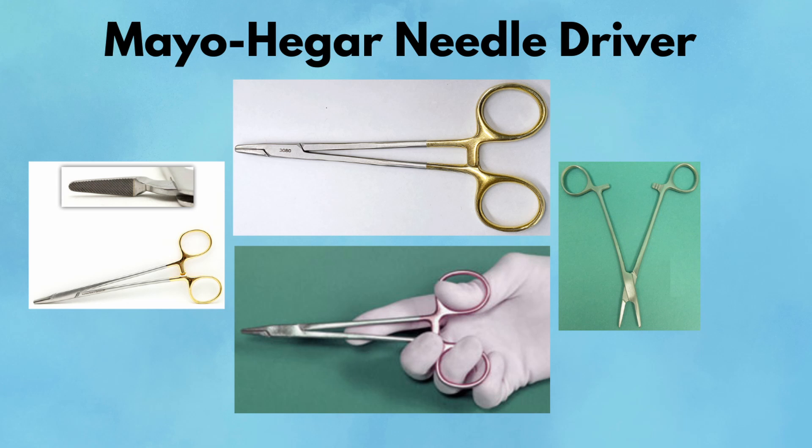Pearl: Excellent for throwing deep sutures during closure. Pitfall: Avoid using with delicate needles — it can warp the curvature or snap them altogether.